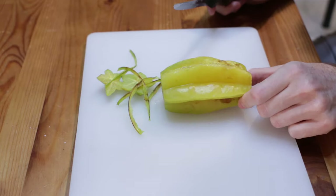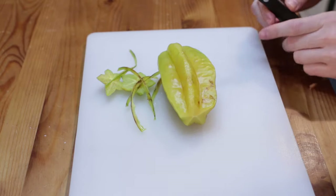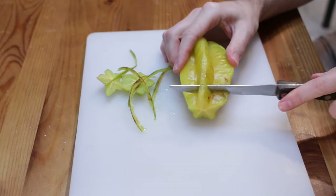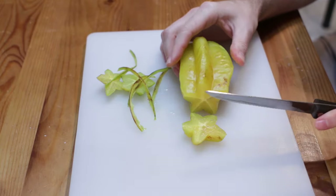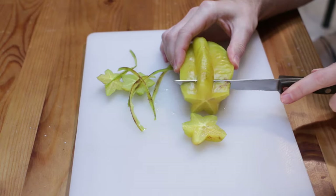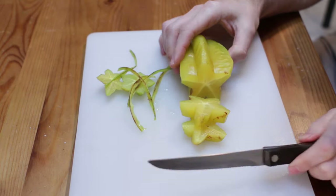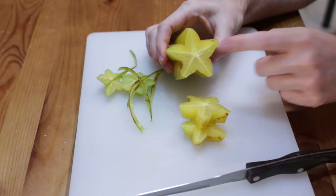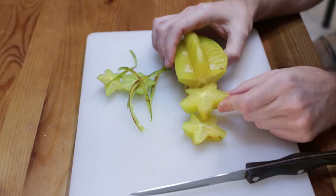Once you have all those ridges and ends done, we just want to cut them like this. And if you look at that — look how it looks! You can totally see the star shape. Pretty neat. That is how you prepare a star fruit to eat. Pretty easy, right?